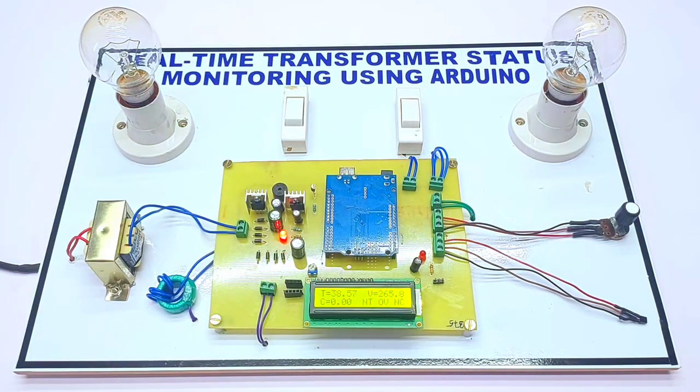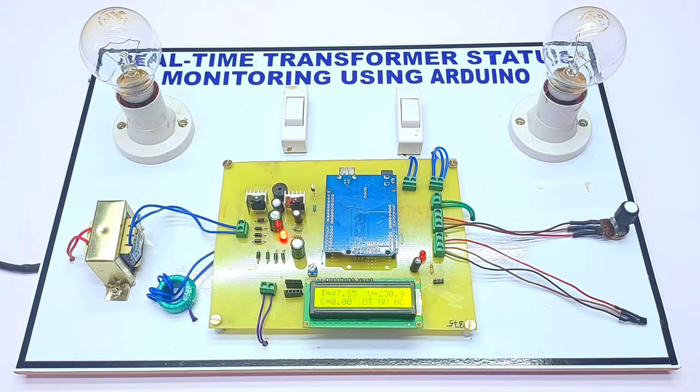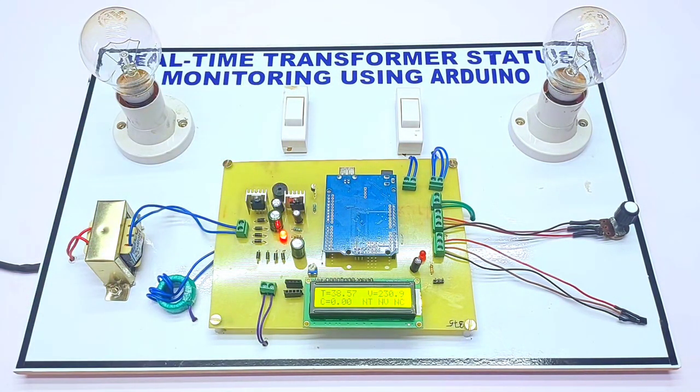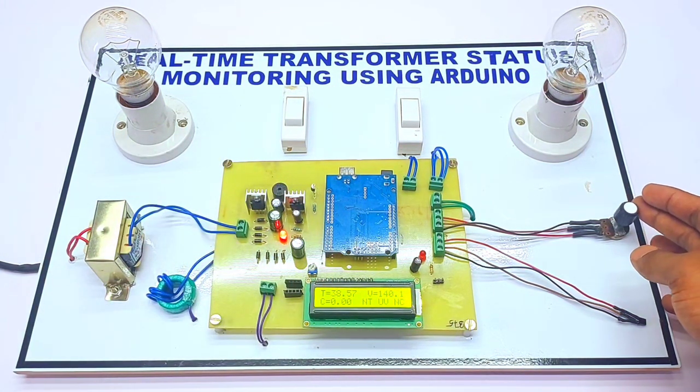That's why the buzzer is on. Whenever the voltage drops below the threshold level, the alarm will automatically turn off. Now we'll see the under-voltage protection — whenever the voltage drops below 180 volts, the buzzer will automatically turn on.